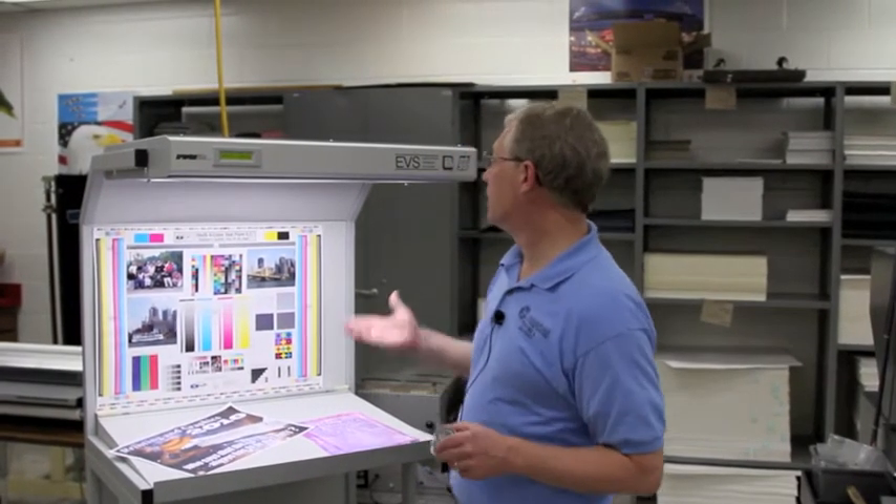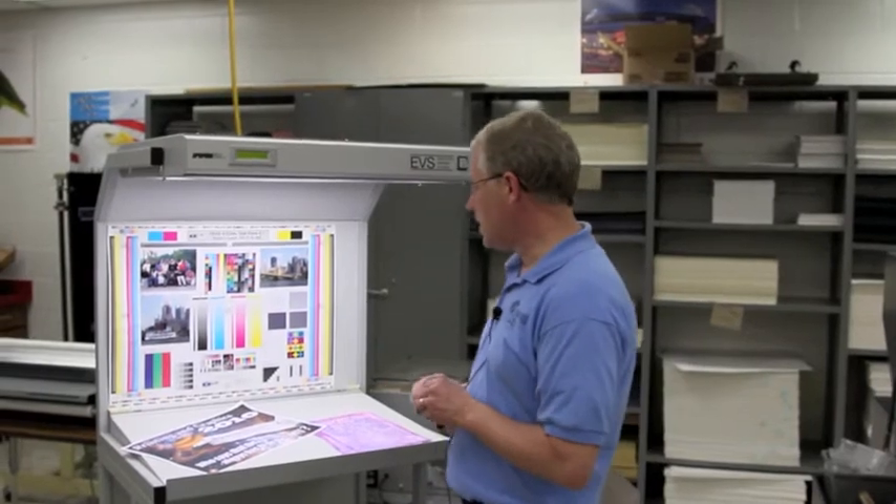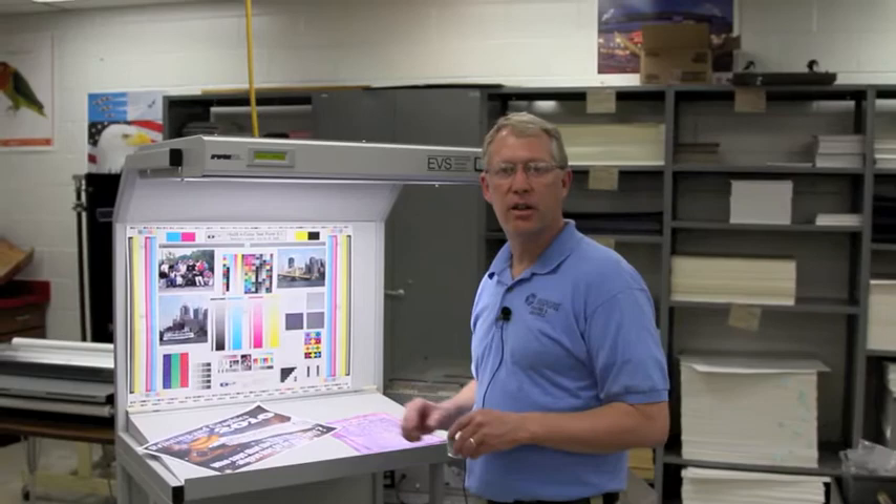The whole world is really going towards full-color printing, so we have a color-corrected light booth that allows the students to see exactly what they design in the same light that they designed it on the Macs.